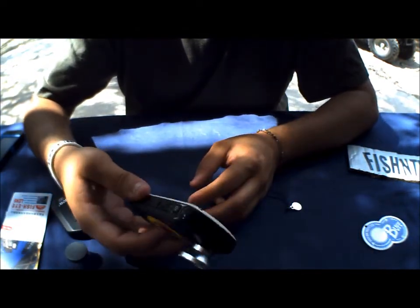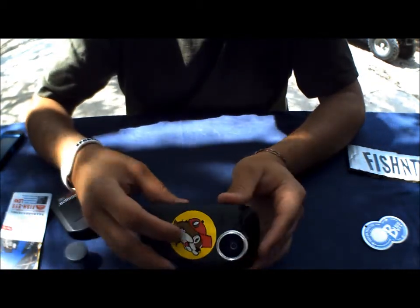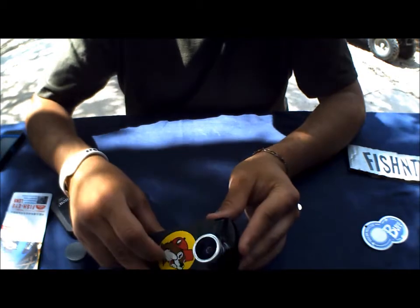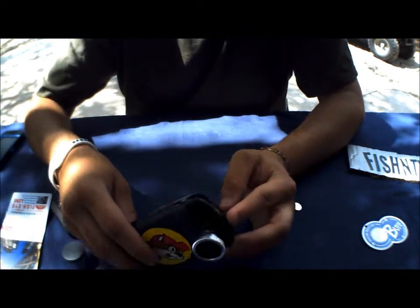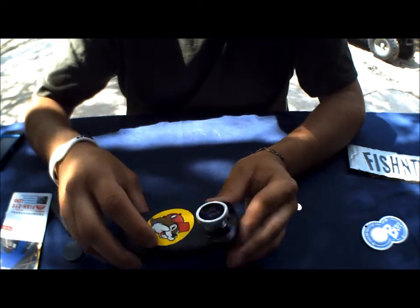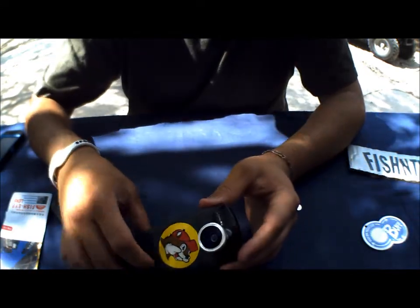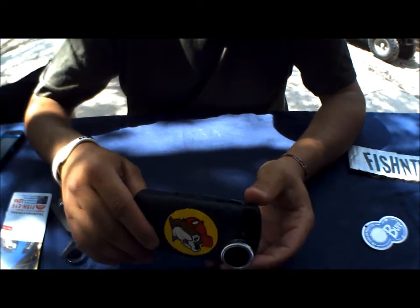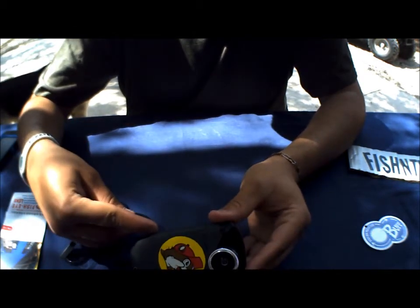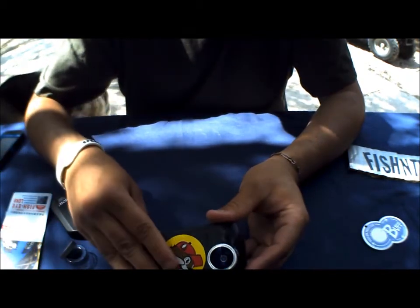Kodak has it for $15 on their website, and the good thing about Kodak is they're actually within the United States. So for those of you ordering in the States, it'll get to you a lot faster — about four to five business days instead of two weeks. Personally, I wouldn't mind spending an extra five or six bucks for shipping just to get it here faster. I've been wanting to use this for the past few weekends while fishing and haven't had a chance because it took so long to get here. So go ahead and check it out — DealExtreme.com, USBFever.com, and Kodak.com. Look up under Accessories and it should be on there somewhere.